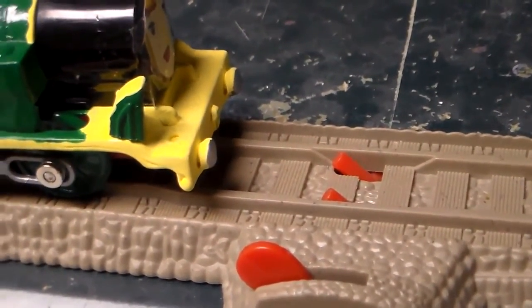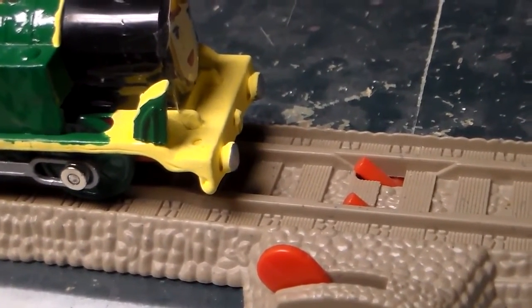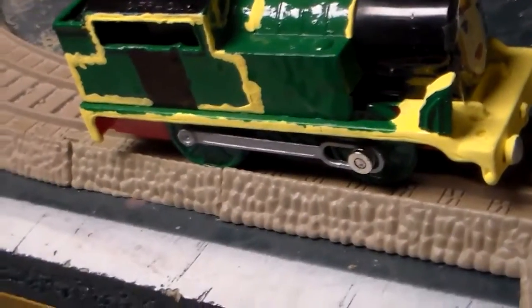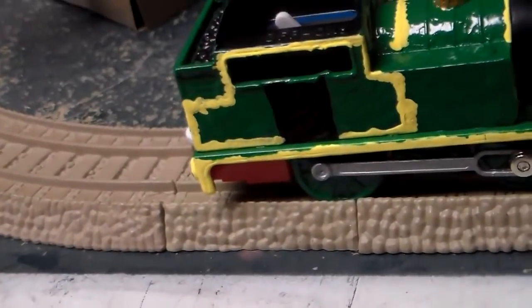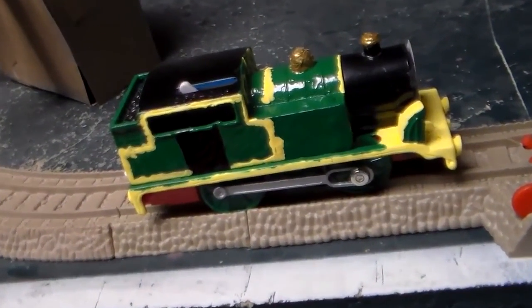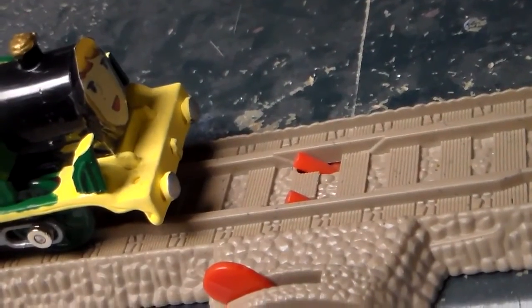I forgot to mention that I used a pair of pliers to cut off both the wheel arches and that line that was between those two windows. I used a black marker to draw the cab. And yes, I know she doesn't have a front coupling.